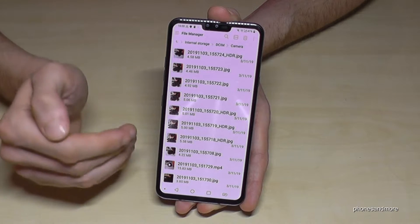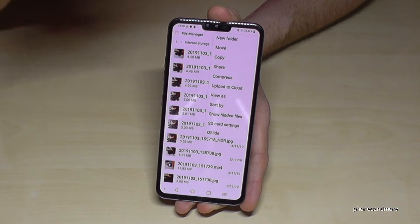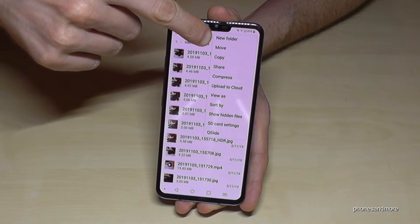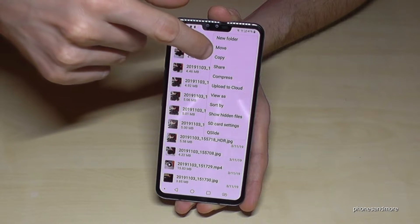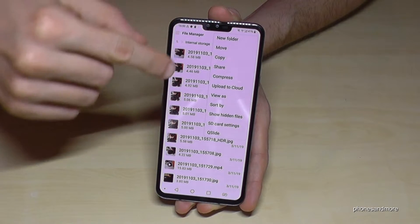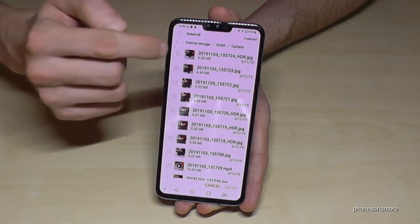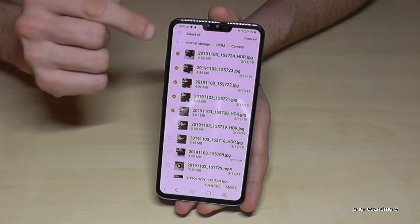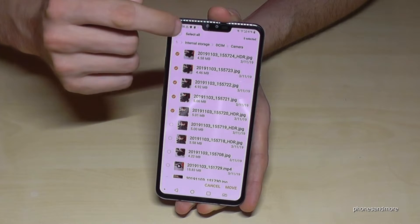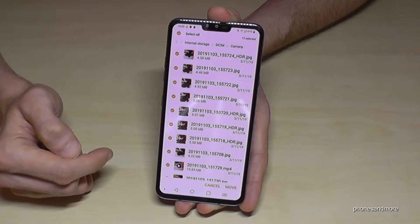Now let us move the pictures to the SD card. For that, go here on the three dots and you are able to move the pictures — to transfer them completely to the SD card — or to just copy them if you want a copy for safety. In our case we want to move them completely because we want to save memory. Mark the pictures you want to move to the SD card, or if you want to select them all, just tap here and select all.